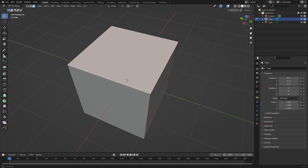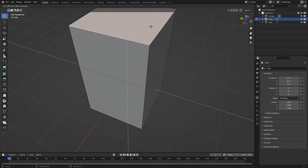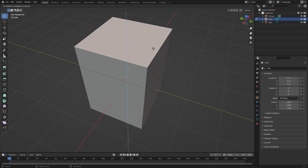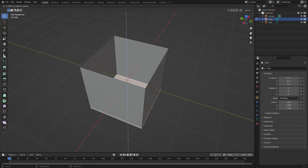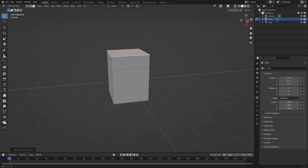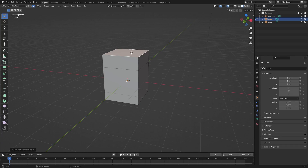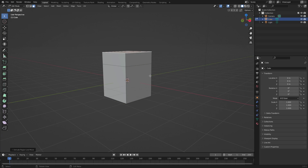When you click the top face it turns a whitish-orange color. Click the top face and hit E on your keyboard — you can see you can move it up and down, essentially extruding it either upwards or inwards to make it look like a box. Let's extrude it outwards so it's a little bit longer, then left-click to confirm that movement.